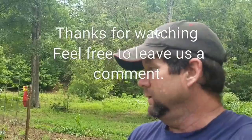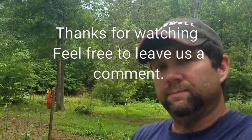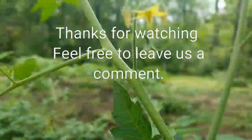Until next time, I hope to see you all back down here at the garden spot. Thanks for watching.